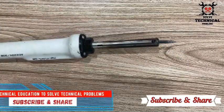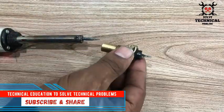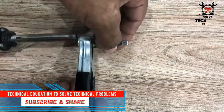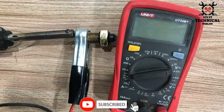Hello friends, welcome to my channel Technical Education, where we solve technical problems. In this video we are going to check the temperature switch with the help of a multimeter. We are going to heat it up with the help of a soldering iron.